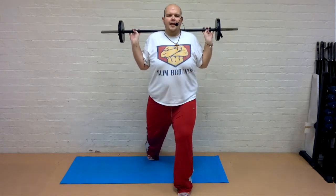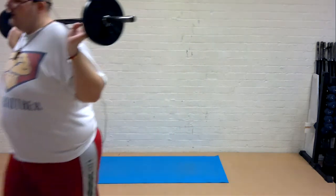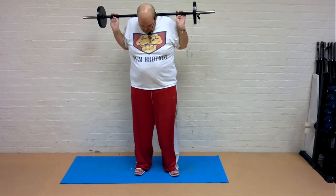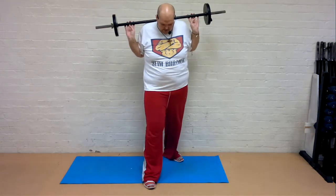Down. Making sure that part stays nice and secure. One more. One more. Step forwards, step back.